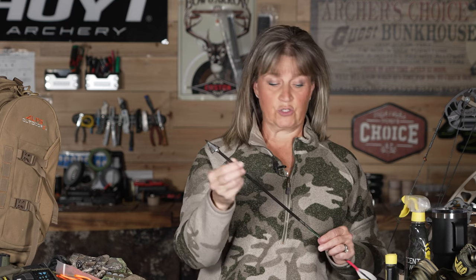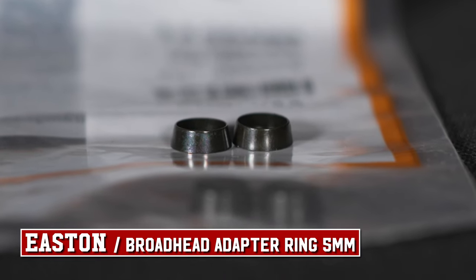My Easton is also tipped with the NAP Thunderhead Broadhead. Yes, it is an old broadhead — it has been around for ages, probably before I even started bow hunting, which is 30-something-plus years. It is my favorite go-to fixed-blade head. Thunderhead 100-grain broadhead with replaceable blades. I also use Easton broadhead adapter rings that taper down onto my arrow to make sure the broadhead is secure and snug — no blades coming out or anything like that. It's an add-on, but it makes me feel more confident in my equipment.